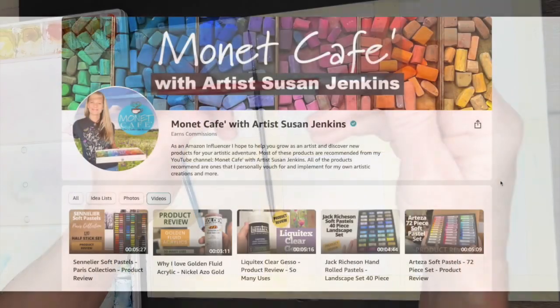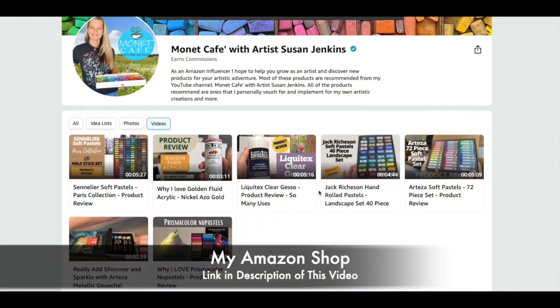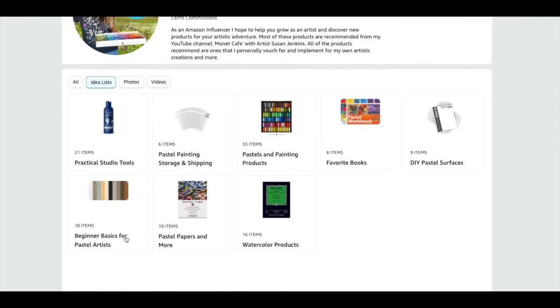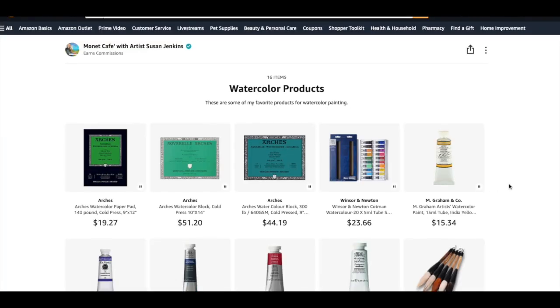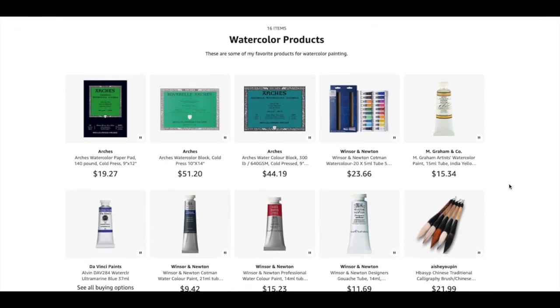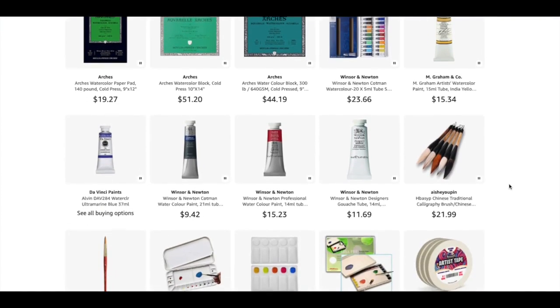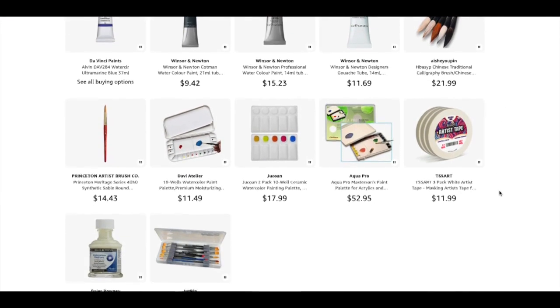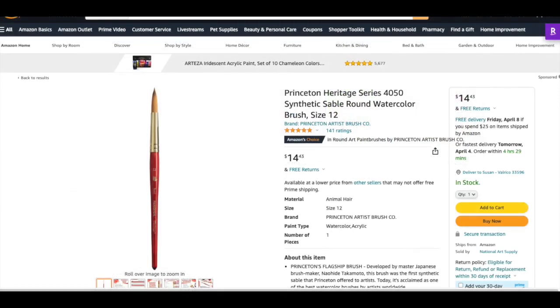A lot of the products you'll see me using today will be on my Amazon shop. I have an Idea List with categories of different types of art supplies, including a watercolor products category. In that list I have the paper I used, the palette tray, and these Princeton watercolor brushes. The one in my Idea List is a size 12, which is a really good size — also the 4050 round series. These work great for watercolor painting.